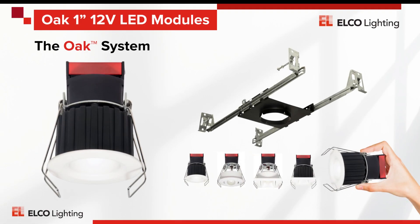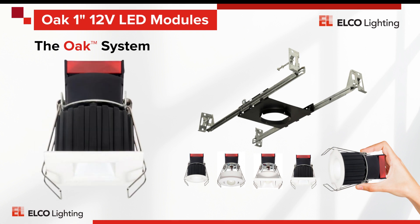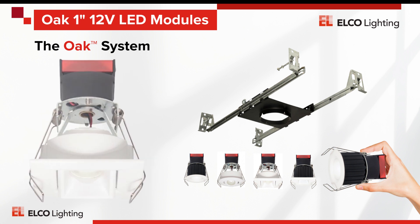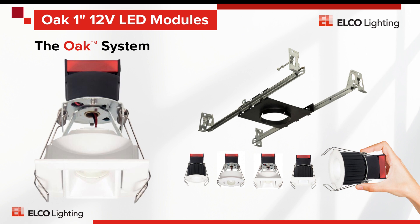The Oak System is easy to understand, simple to install, and built for upscale illumination projects. But it won't cost your customers thousands of dollars per room. Instead, just a few die-cast metal engines and trims plus a transformer or driver is all that's required to finish a designer project with outstanding illumination and minimal ceiling interruption.